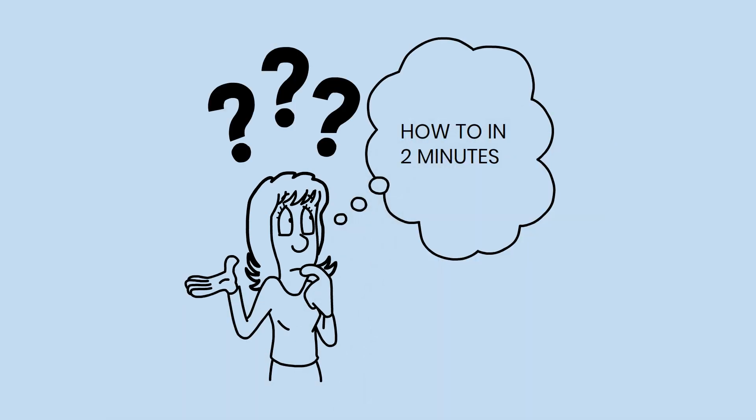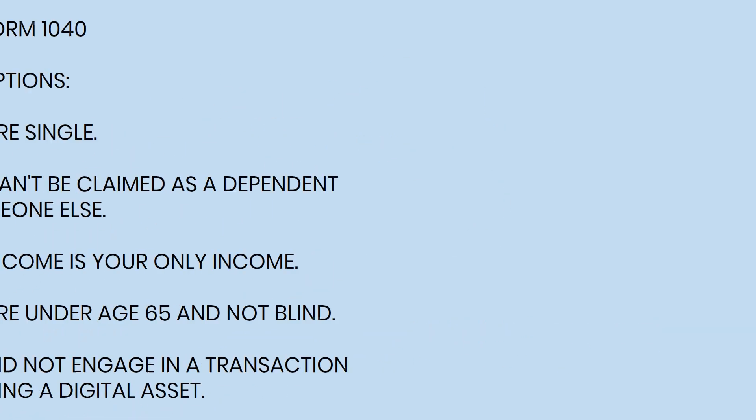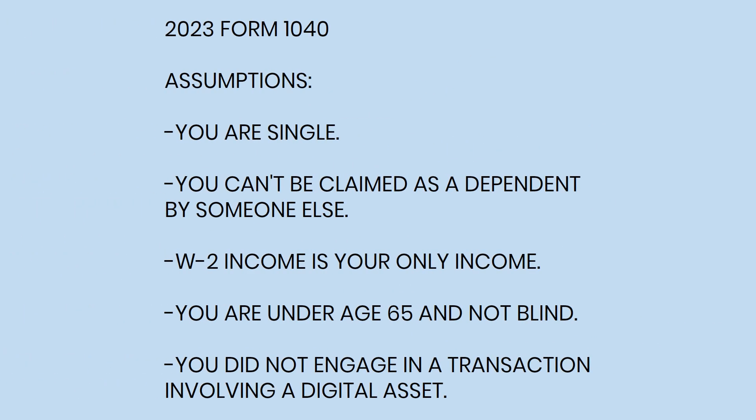I am with How To Taxes, helping you do your 1040 in 2 minutes. In this video, the assumption is that you are single, but it will help with any filing status.